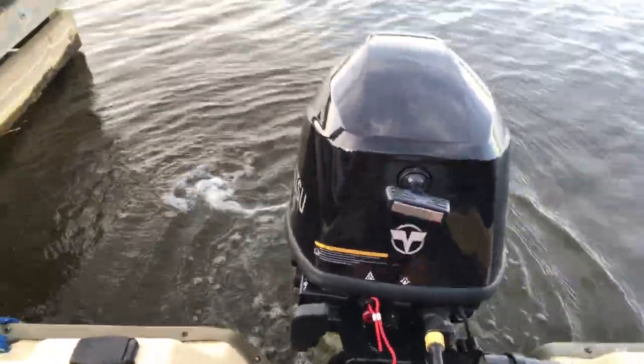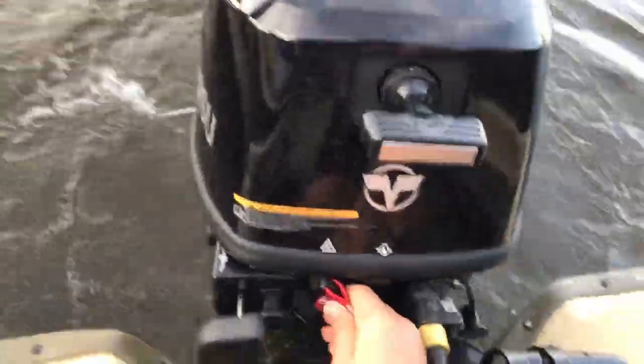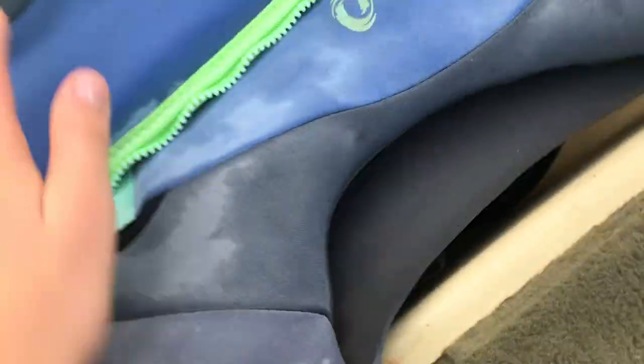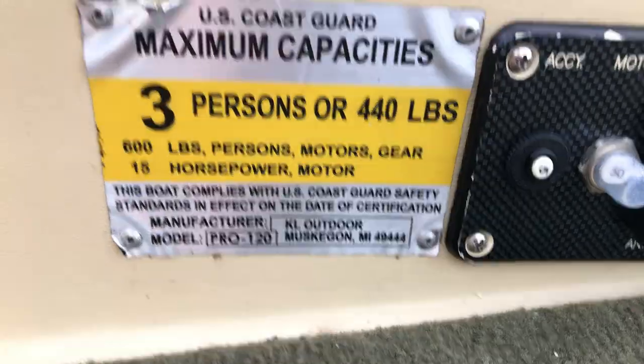This motor runs out pretty good. There are two storage compartments. Over here this is a live well — if I open it up you can see I keep two life jackets in here and then there's the live well pump. When I'm not using it as a live well I use it as storage for life jackets because I like to take my friends on this boat and we need more life jackets than a lot of people do.